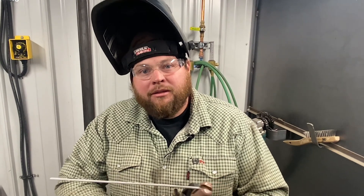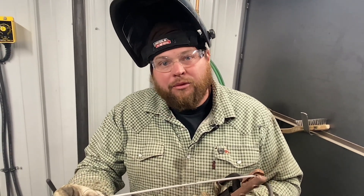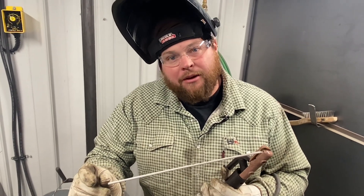I was talking about arc length earlier — how you want to keep a nice, tight arc length. With 70-18, if you get a real long arc length, it will throw porosity into your weld. So you want to keep a really tight arc length.